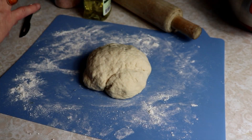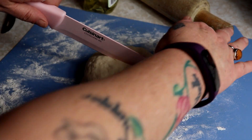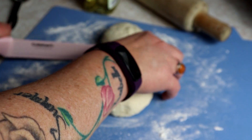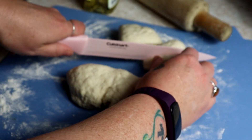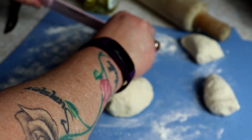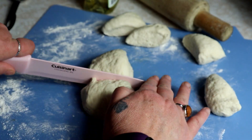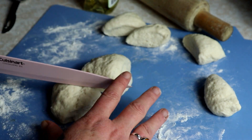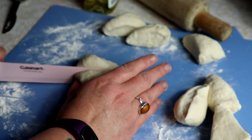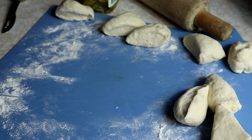This has been resting for about 10 minutes. We're just going to take this and divide it up into eight pieces. It shouldn't rise at all because it doesn't have any yeast in it. The resting just helps so you can roll it out more smooth and flat. This is going to give you eight tortillas. We're going to put a little bit more flour down.